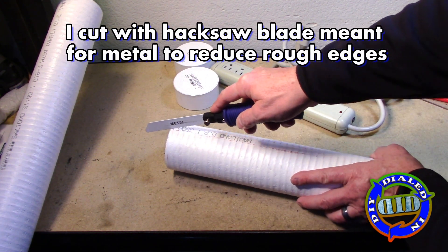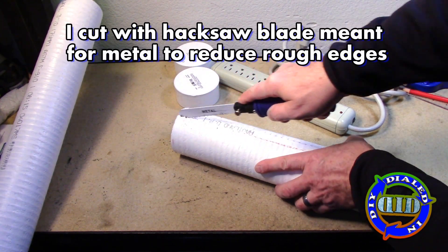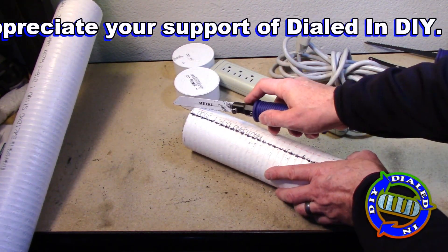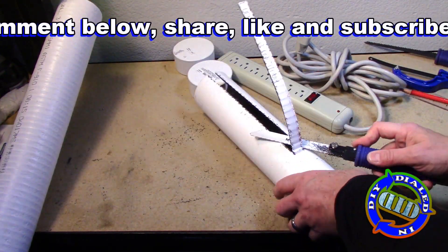There's an added benefit to making this power strip case that I didn't point out at the beginning. You'll notice on this particular power strip that I'm getting ready to cover up, there happens to be an on-off switch. By placing it inside this case, it makes it much more difficult for the power strip to accidentally get turned off.